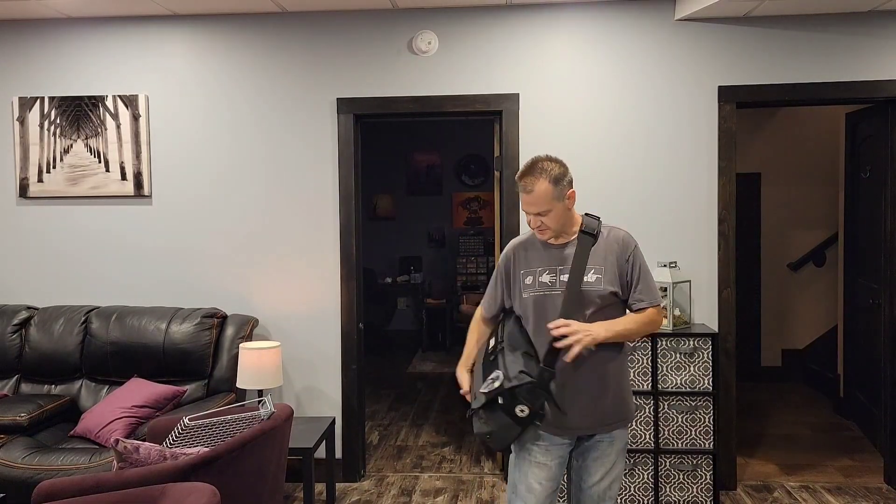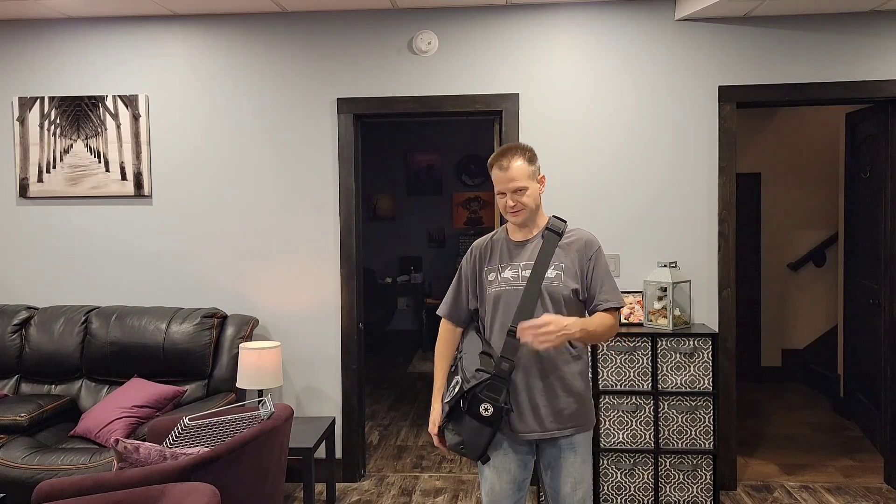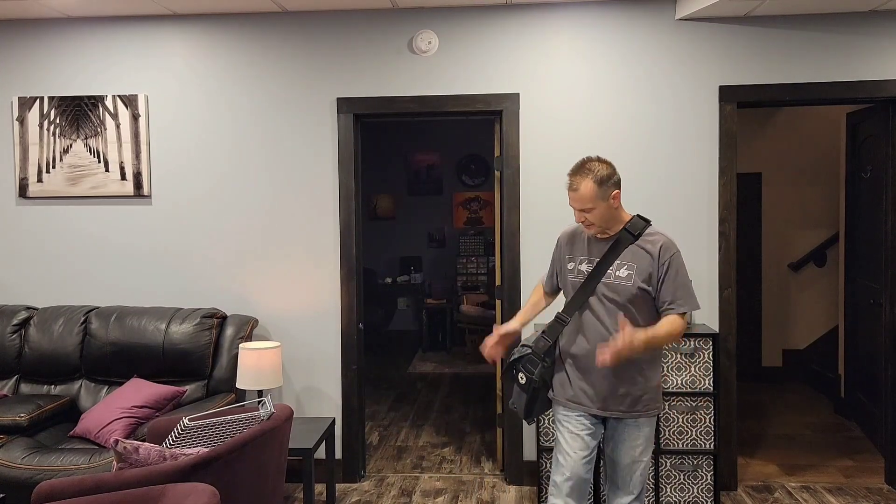Hey guys, this is DK Spencer, and this is my 5-11 Tactical satchel bag, messenger bag, whatever you want to call it.